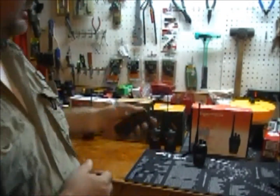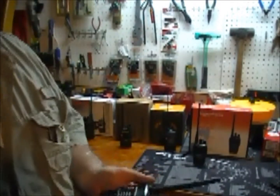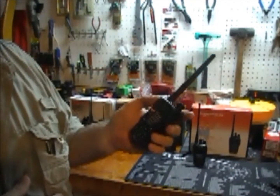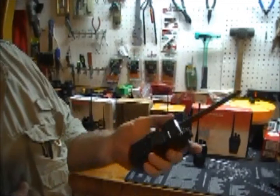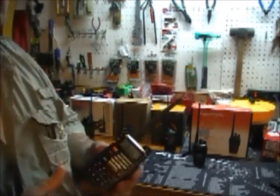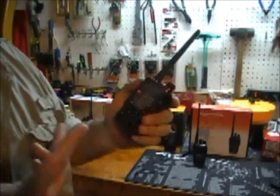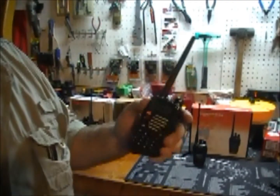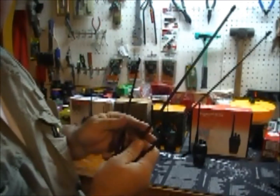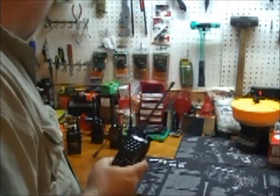That is the Baofeng UV-5R. There's a ton of information on the internet about these — they're 30 to 35 bucks, dirt cheap. If you break them, you don't really care. They're not military grade, they feel a bit cheesy and blockish, but they serve their purpose and for a bug-out bag radio they are fantastic. This is a UV-5R Plus — they changed the packaging and I noticed in the serial numbers it says US version, so Baofeng is cleaning up. Nothing bad to say about them for 30 to 35 dollars.